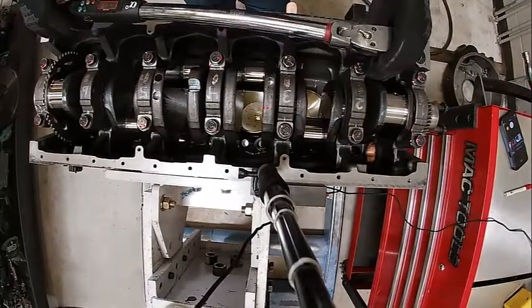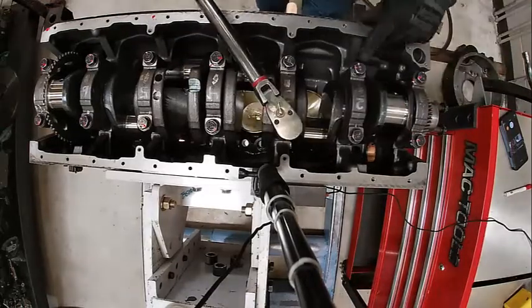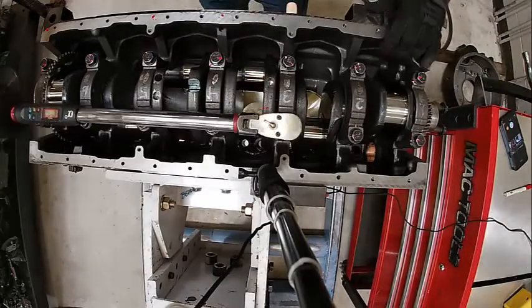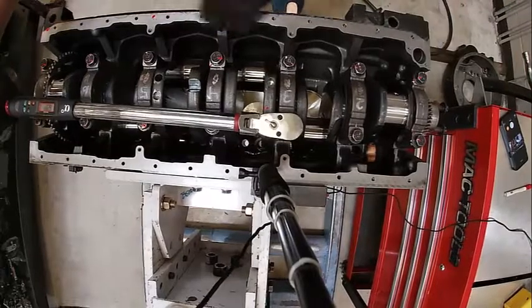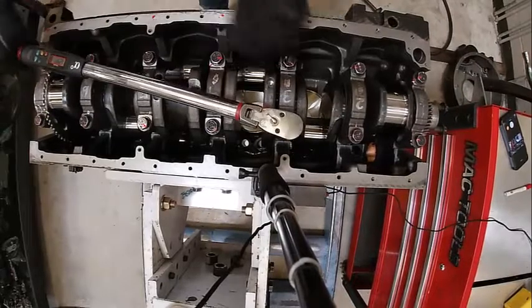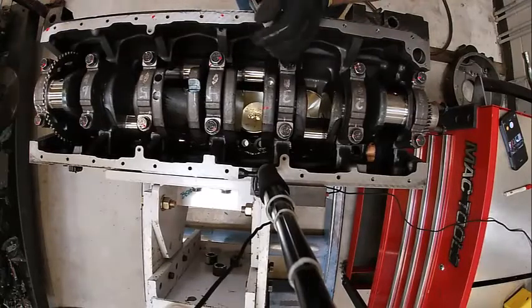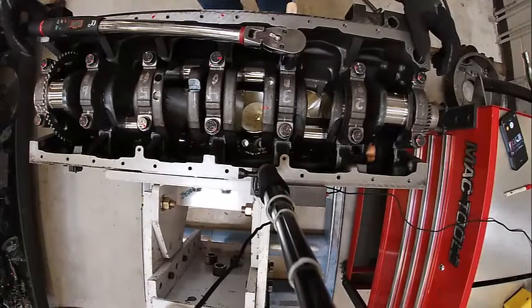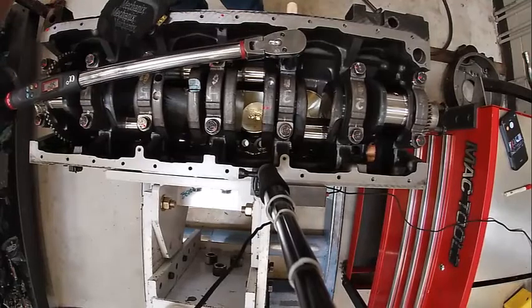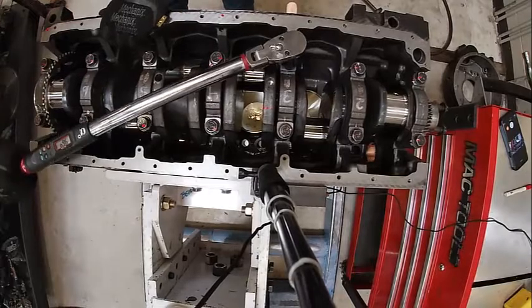120 again — 329 Newton-meters. Double-check your marks, see how they're lined up now. We'll clear that. I did the math: 328 Newton-meters comes out to 238 foot-pounds.